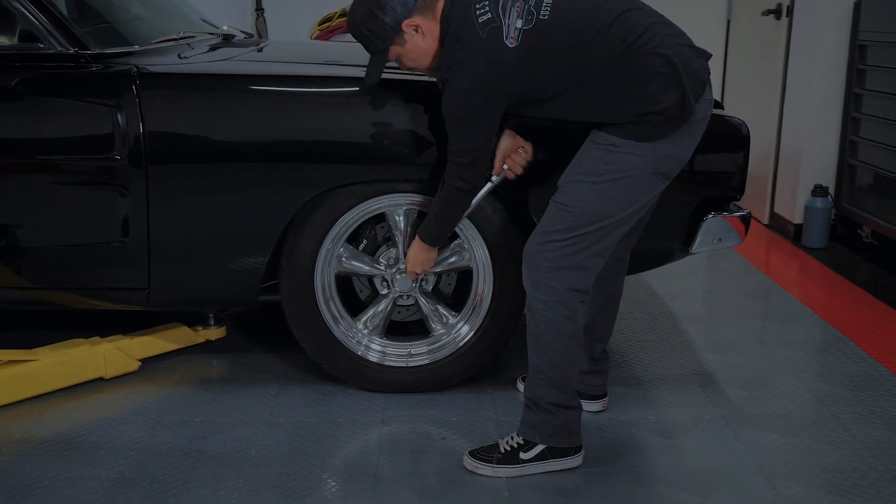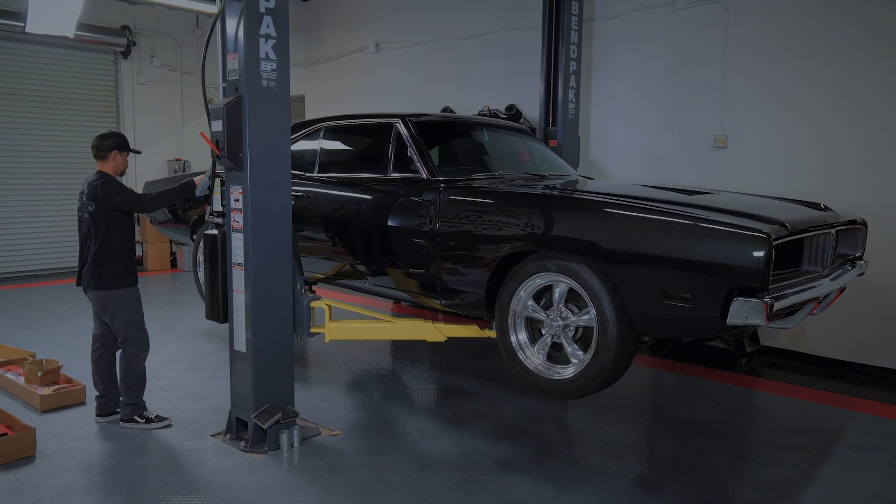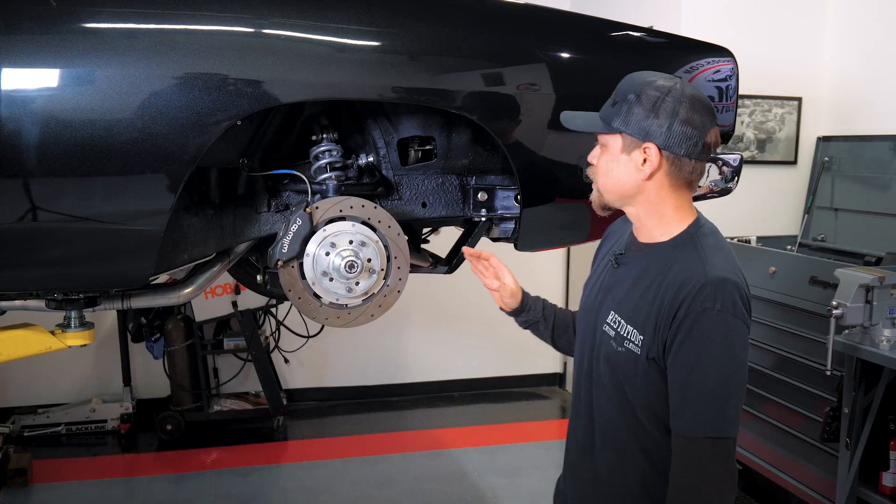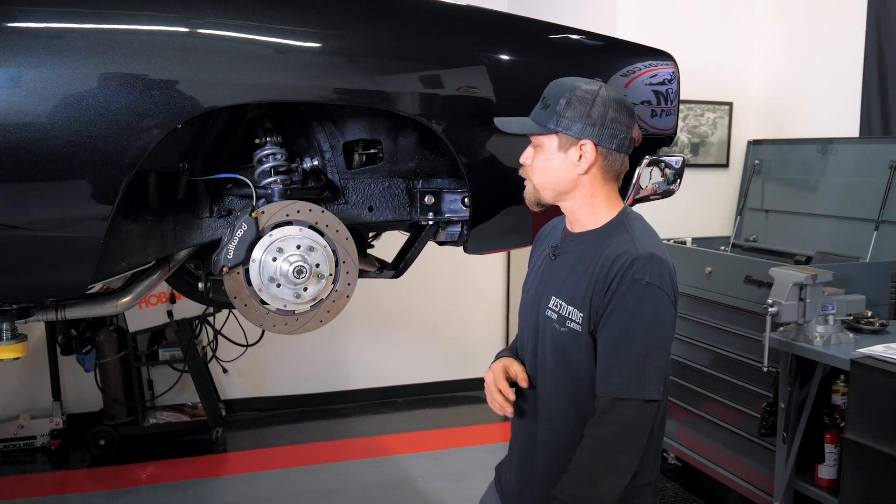What's up Restomods? We're here today to talk to you about brakes. This is our 69 Dodge Charger giveaway car, RM13.